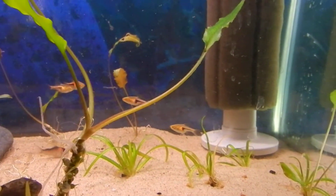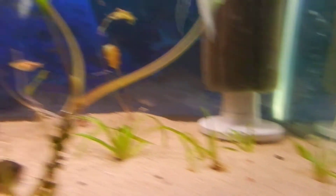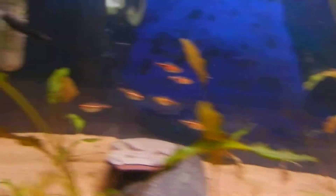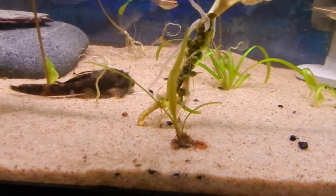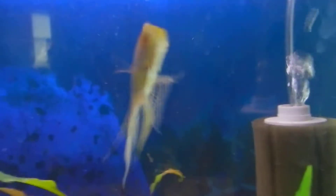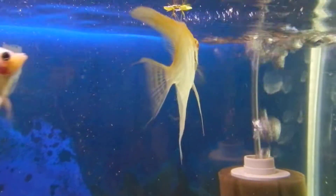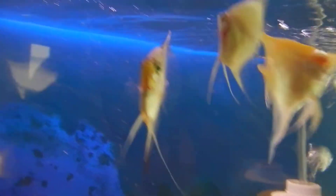What I noticed in this tank was that some of my crypts are melting still. And then this bulb is sprouting new leaves. My albino angelfish is eating like crazy now — looks almost the same size as the other angelfish. So that's good.